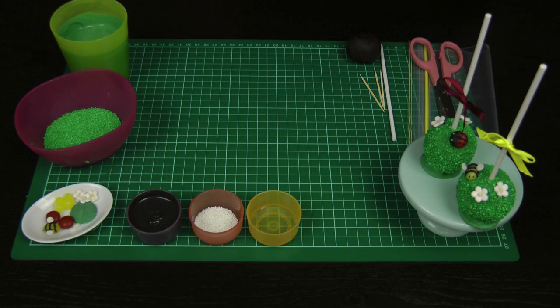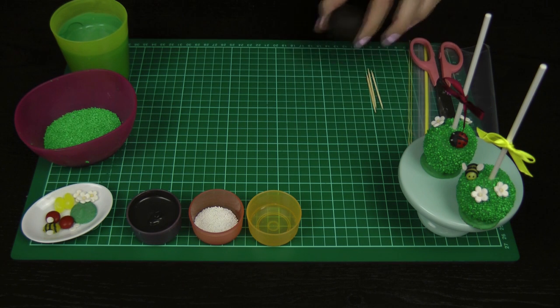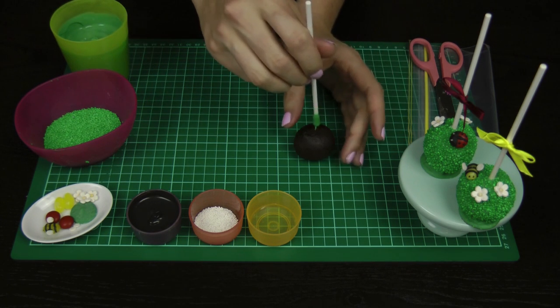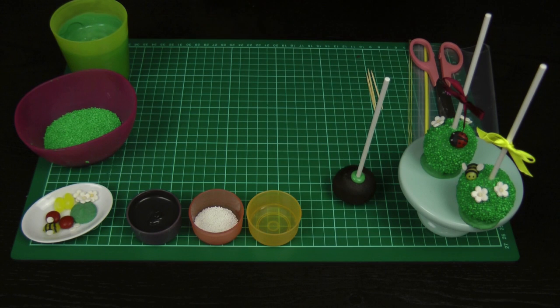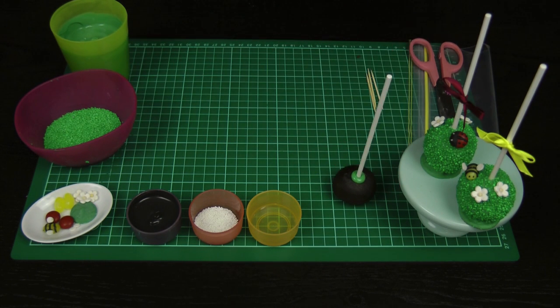The first thing we want to do is take our lollipop stick and our cake pop ball. Dip your lollipop stick into those melted green candy melts and insert it into the top of that ball — usually it's into the bottom, but this time into the top. Sit that off to the side and let it set. When you're putting it in, try to get it in as straight as possible.